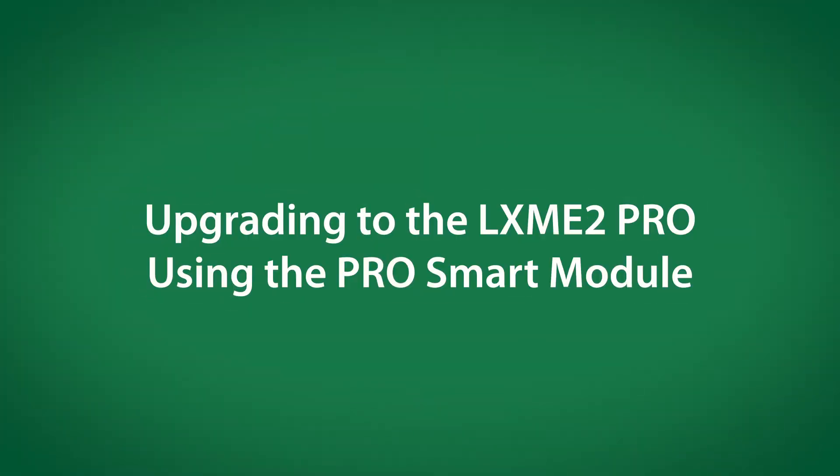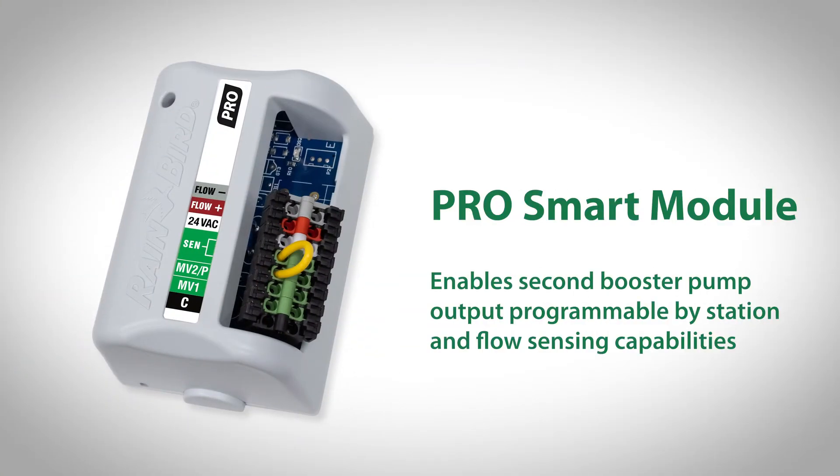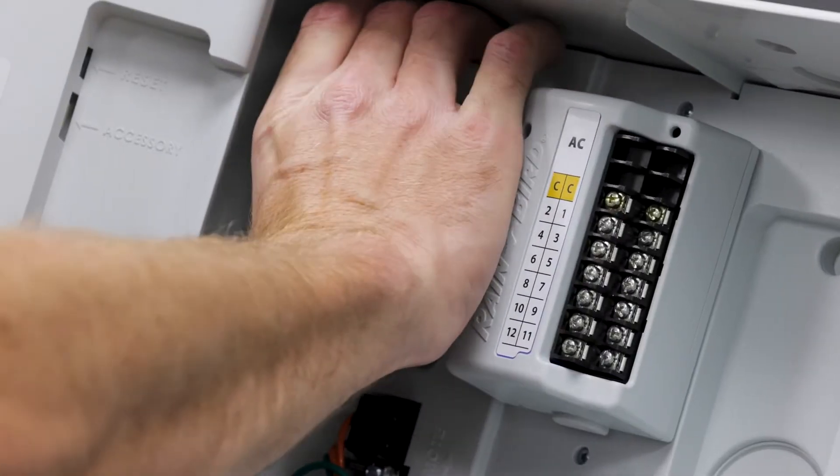Next, we will upgrade the LXME2 to the LXME2 Pro Smart Module. The Pro Smart Module enables a second booster pump output programmable by station and flow sensing capabilities. We'll open the front panel and remove the existing zero slot module.